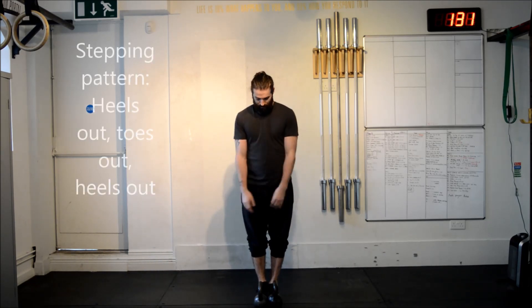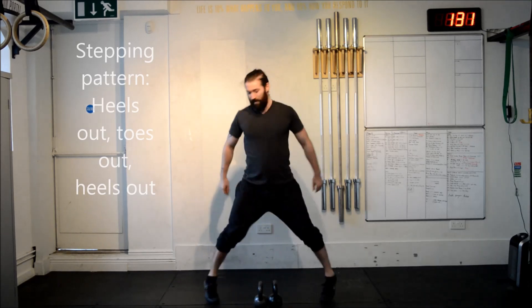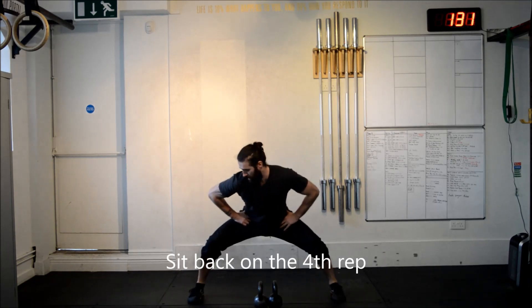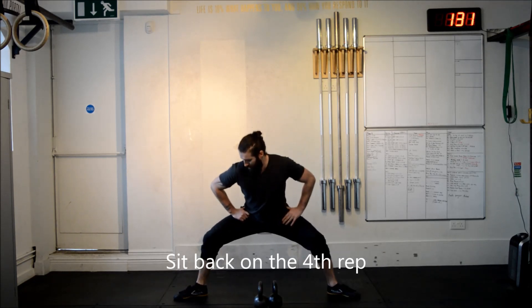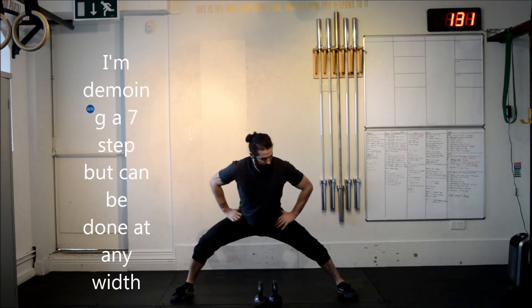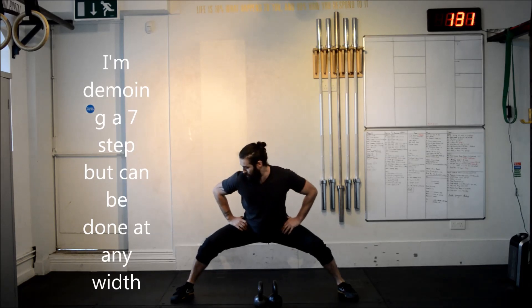So I'm going to go: 1 — heels out, toes out, heels out, toes out. So at 4, drop your hips below. 5 — a little bounce out. 6, and then 7. So you can see, right now, stance and push my hips back.